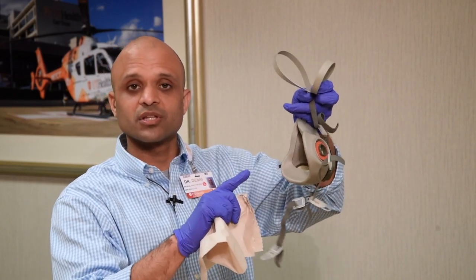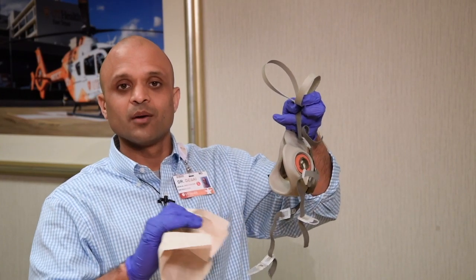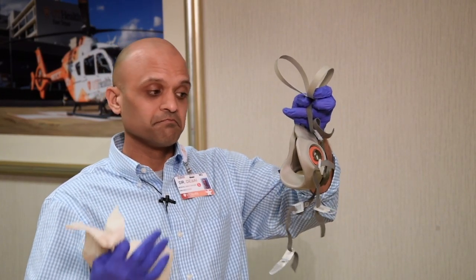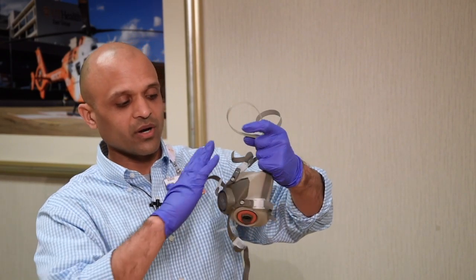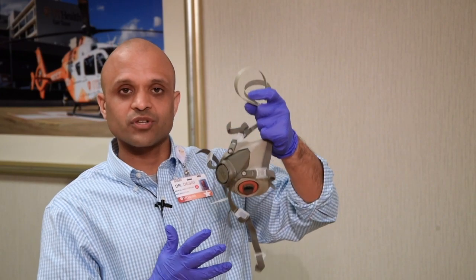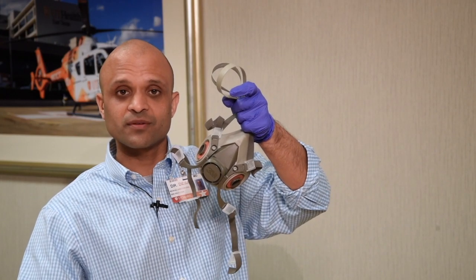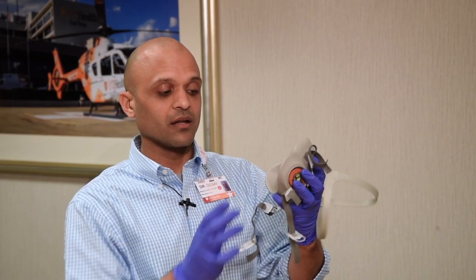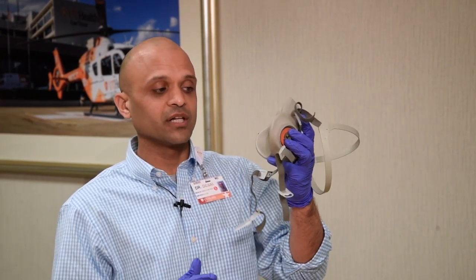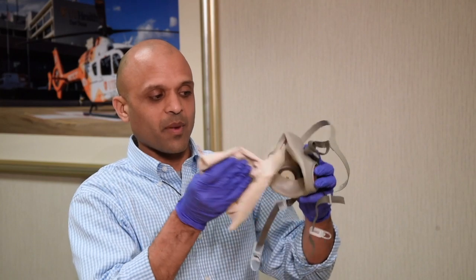Hopefully you didn't touch the inside of your mask — you never want to touch the inside — but I know sometimes it's difficult. So if you did actually touch the inside, what I recommend is you wipe the whole outside of your mask first, then place it on a disinfected clean surface, change your gloves, put on clean gloves, and hold the mask on the outside with your clean gloves. Now you can take a fresh disinfectant wipe — not the same one, get a second one — and wipe the inside of your mask.